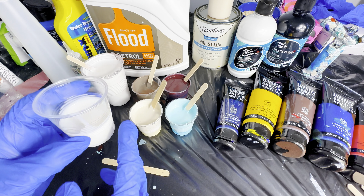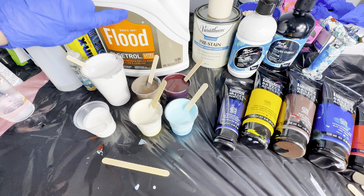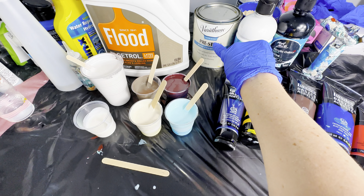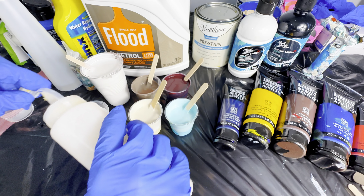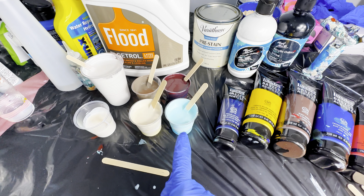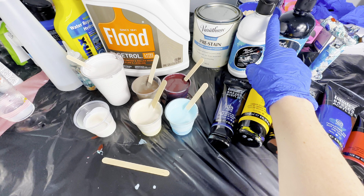For our last color, I'm going to show the whole process. I have this cup filled about halfway with Flowtrol, but I do find the Aussie Flowtrol gives a lot better cells — it's really expensive though. So a cheap alternative is to add in some pre-stain wood conditioner. That's trick number one to get more cells in your fluid art piece.